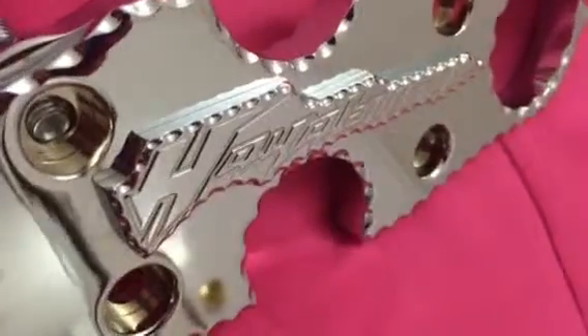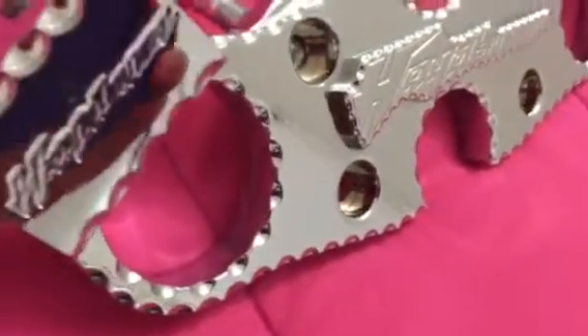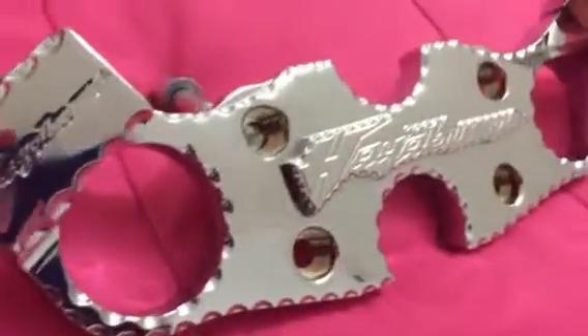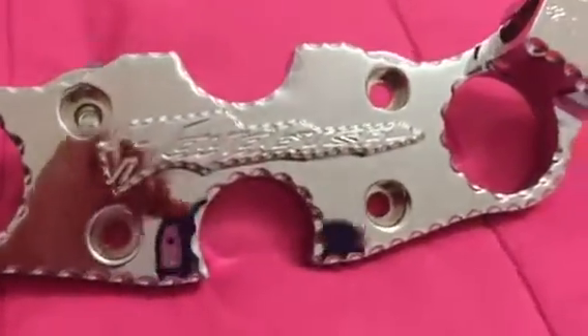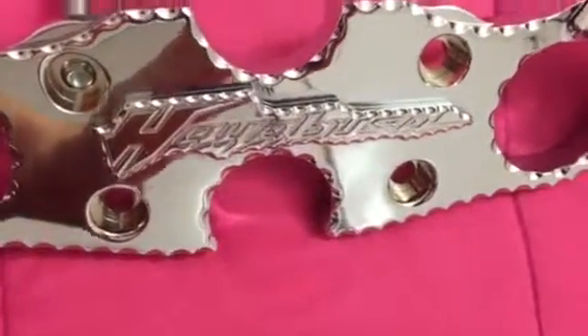The logo is higher, and we added diamond cut underneath the triple tree. This is unique — you cannot get this on eBay, trust me. Those are all generic parts.